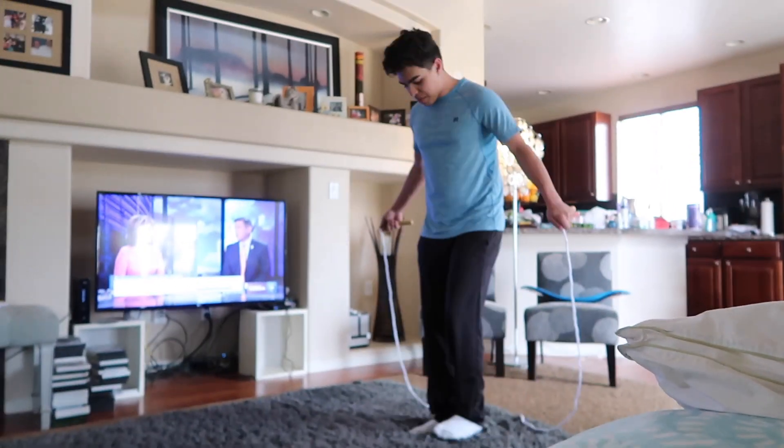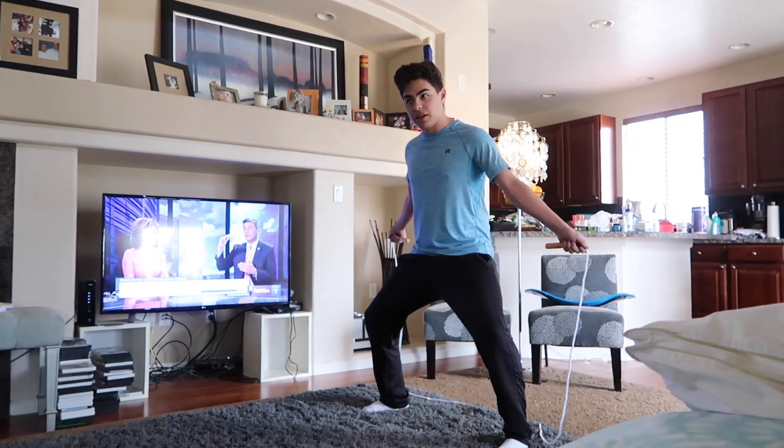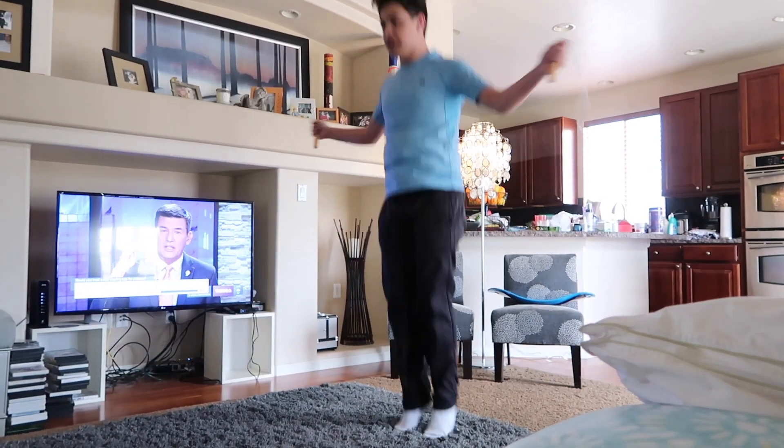First we're going to start with how to do a jump rope. Feet planted — you can do it like this if you want, but not really. Keep your feet shoulder length apart and swing your arms just like this.